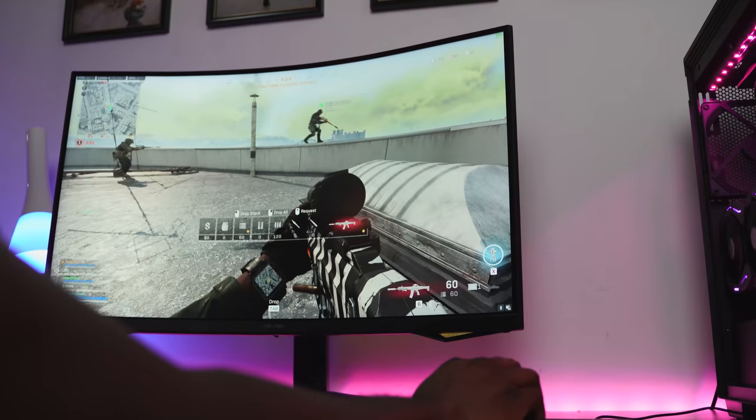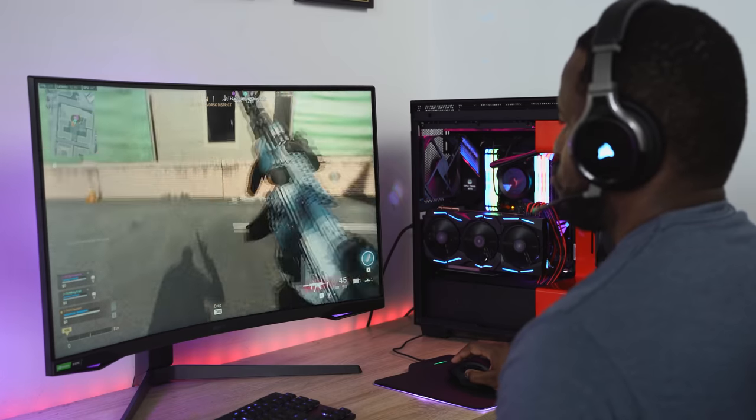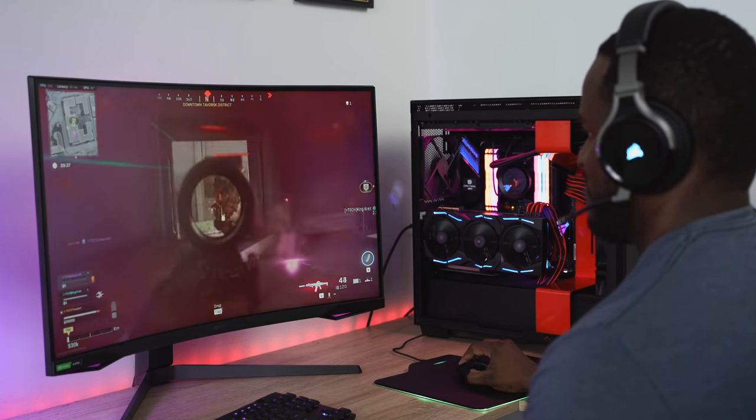How about gaming performance and what are we getting on this monitor? 240Hz, a 1000R curve radius, one millisecond response time. I'll put it out there — I didn't think I would notice the difference between 144 and 240Hz, but when I moved back to my 144Hz monitor I was like, yeah, I need 240.